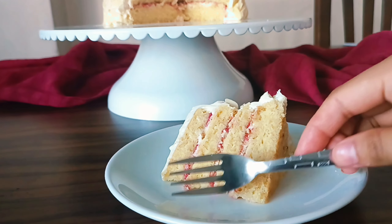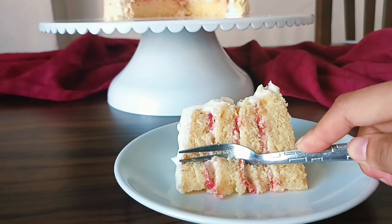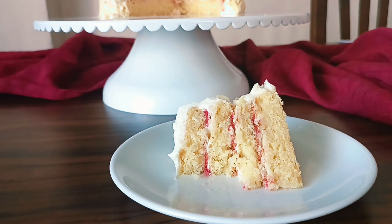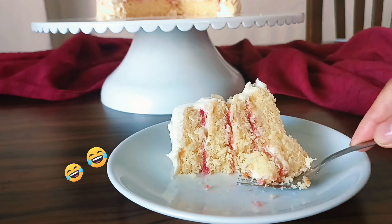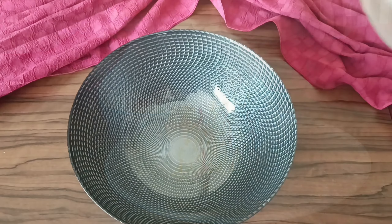Welcome to the Food Flamingo. In today's video, we're going to be making this delicious white chocolate almond raspberry cake. These three flavors go so well together and this cake can easily impress anyone. This cake is made up of three main components: the almond cake, the raspberry compote filling, and the whipped white chocolate ganache frosting. So let's get started.